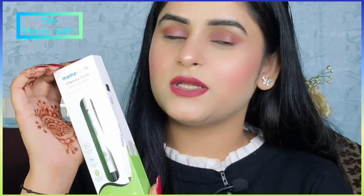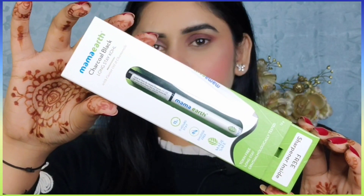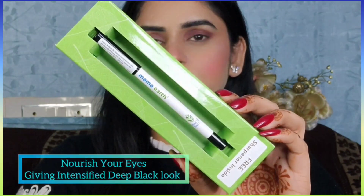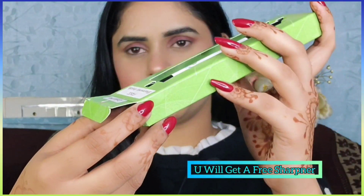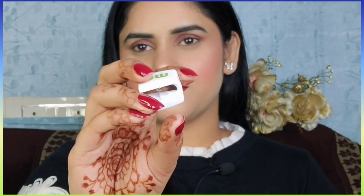Guys, when I talk about packaging, ye cardboard packaging mein aati hai aur iska look kaafi classy sa hai. Aap kisi bhi brand ka kajal le lo, lekin uski packaging is tarah se bilkul nahi hoti, chahe woh 100 ka ho ya 200 ka. This Mama Earth Charcoal Black Long Stay kajal nourishes your eyes while giving them an intensified deep black look with just one stroke, with a unique waterproof, smudge-proof, long-lasting formula.